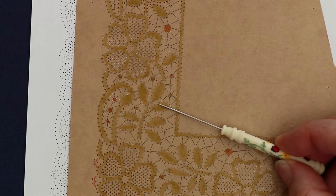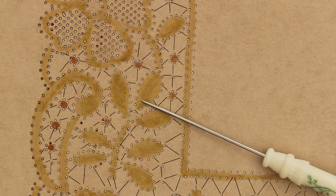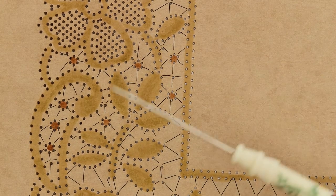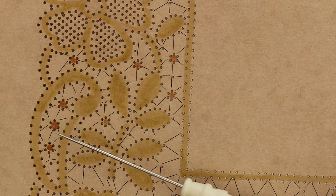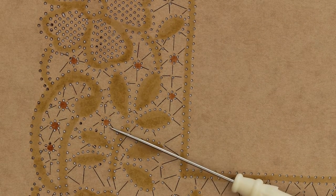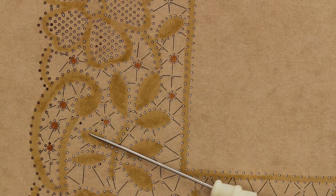I've coloured in all of the areas of cloth stitch in this olive green colour. Anything I want reminding is half stitch or a different stitch — like these little spots here — I've coloured in a bronzy brown tan colour to remind me that these are actually worked in half stitch.